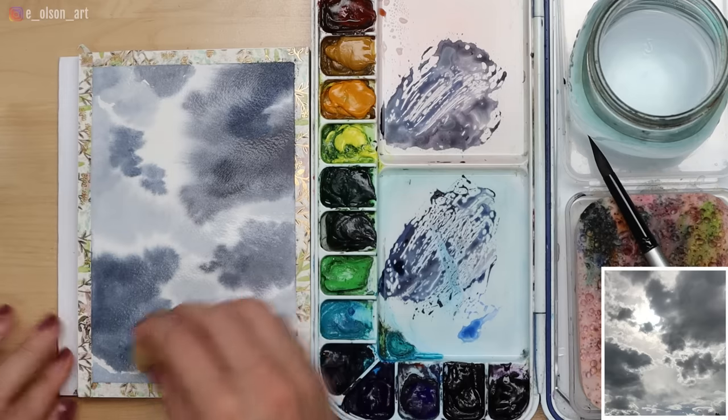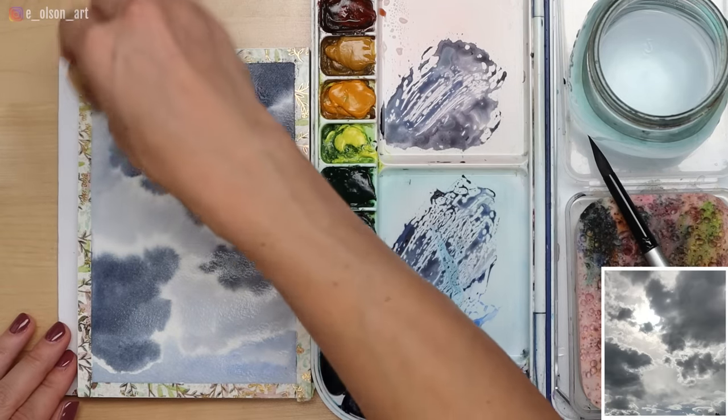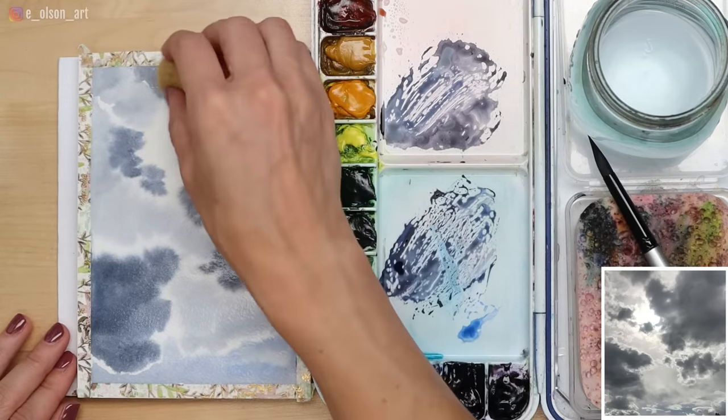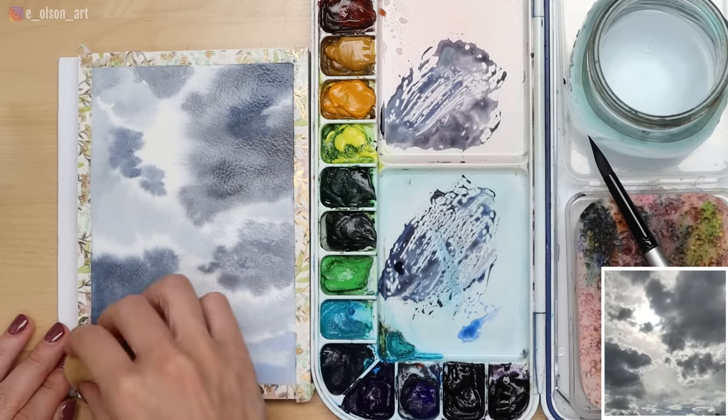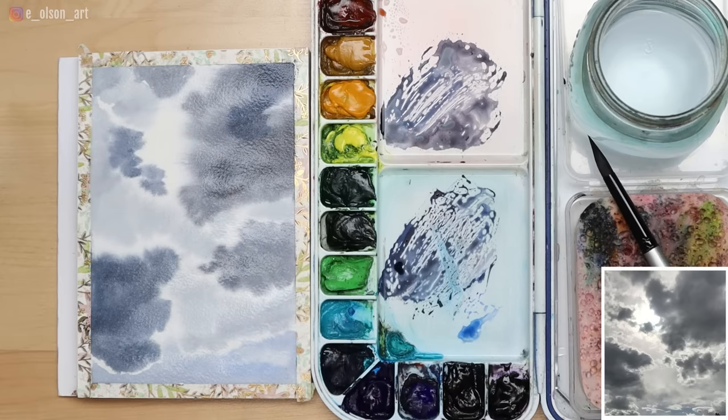I want the sun spot to be the brightest area in the whole painting, and right now I have a couple of other spots competing with that. So I'm just using a blotting motion with my sponge. Now we're ready to do a second layer of wet-on-wet.